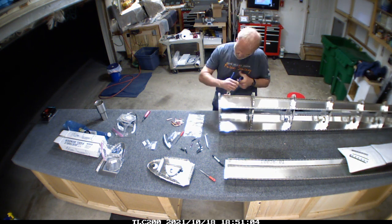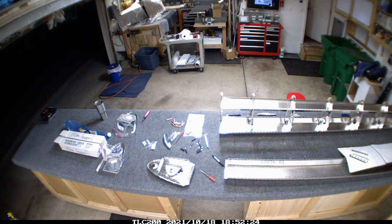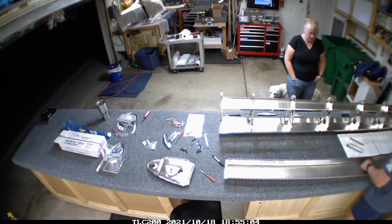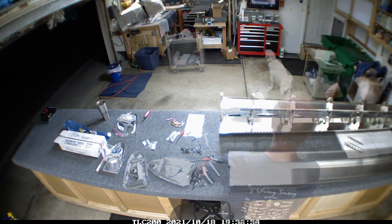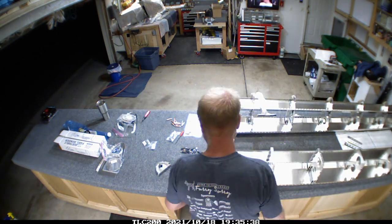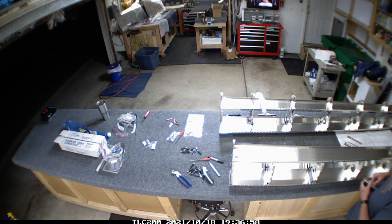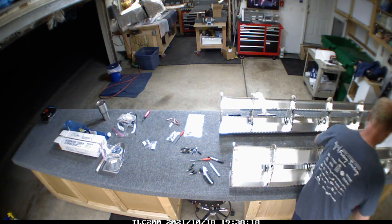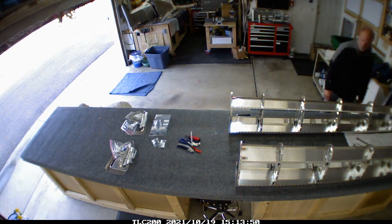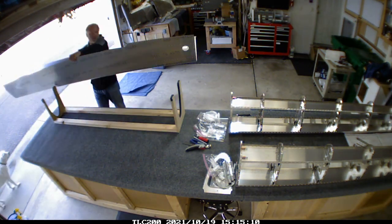The instructions on this are a little difficult to determine which direction the ribs go, so I spent some time putting together and taking apart the fuel tank ribs. I actually had to sleep on it overnight to kind of figure it out.